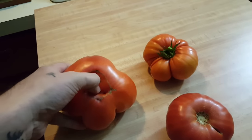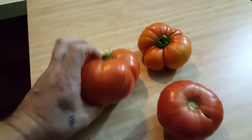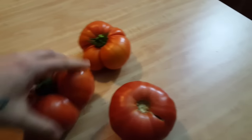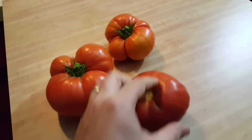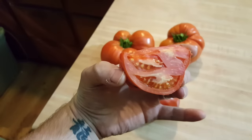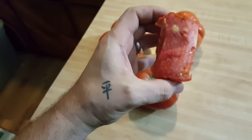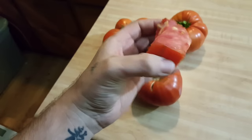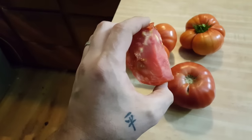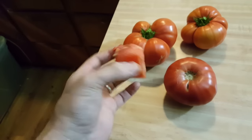They grow like this where they suck back inside themselves. These are called beefsteaks, and what's cool about them is really no seeds inside — when you cut this thing in half it's just straight tomato, very dense with hardly any seeds at all. Makes them really good for sandwiches, salads, everything.